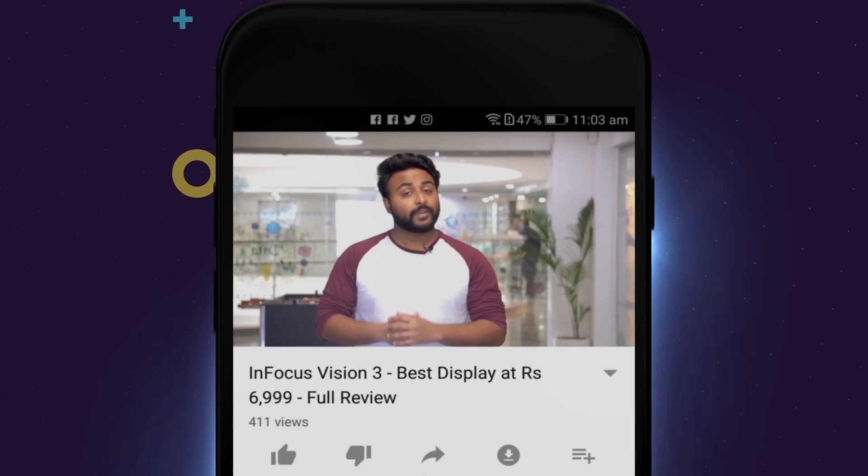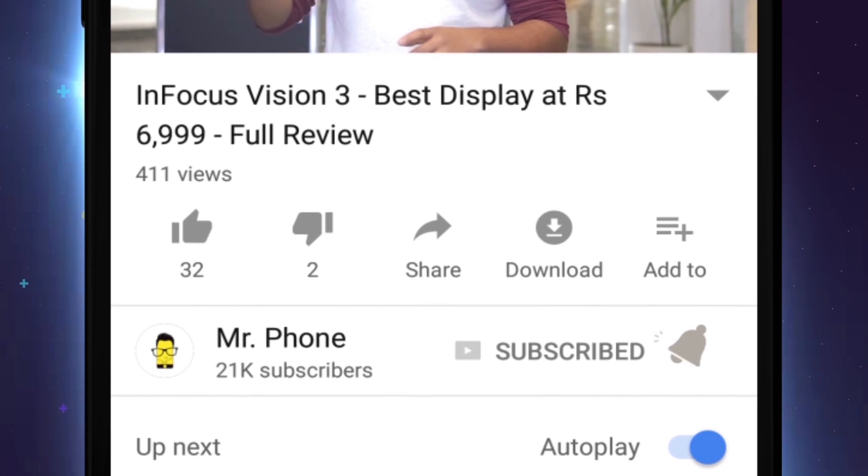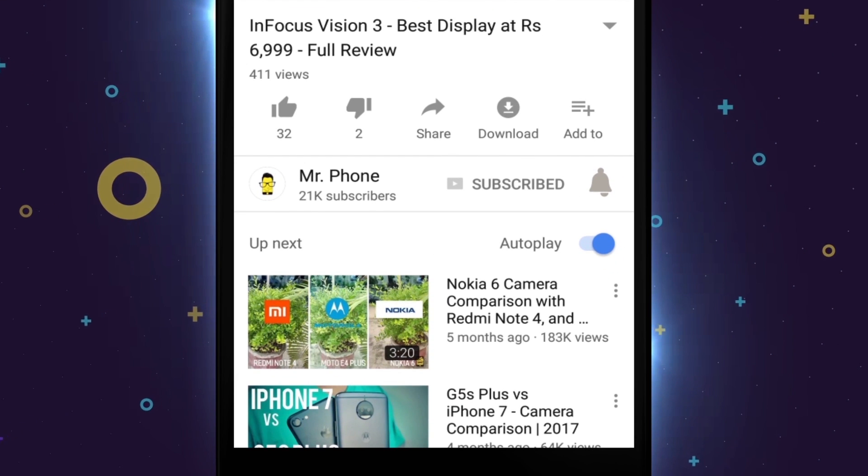Before jumping into the video, if you haven't subscribed to our channel yet, please do that and also click that bell icon right next to it so that you get notified for all the cool tech videos that we put out.